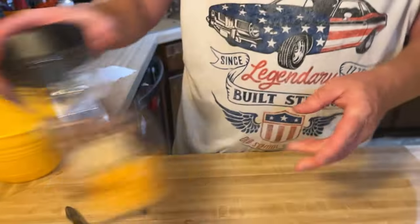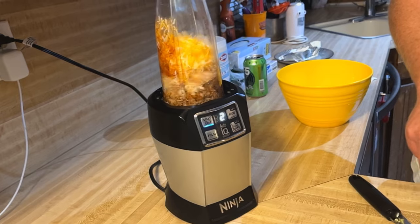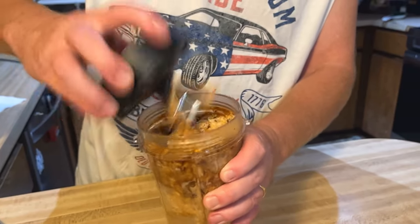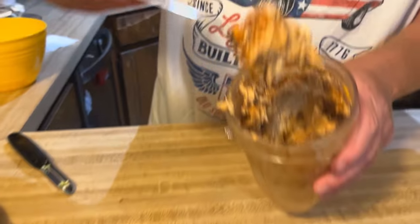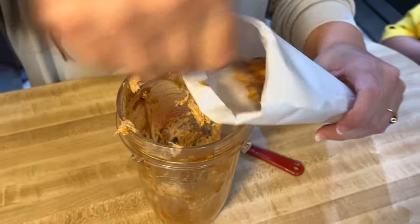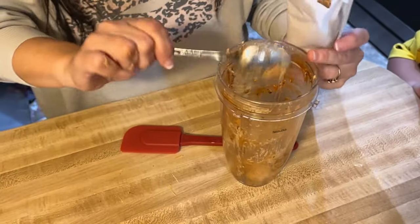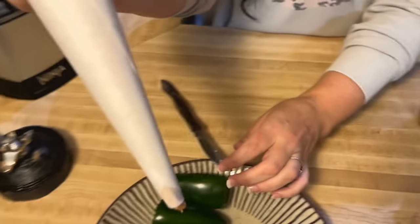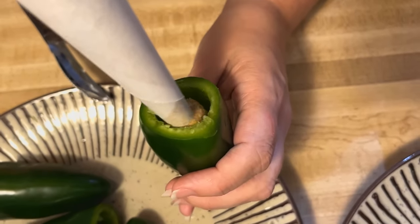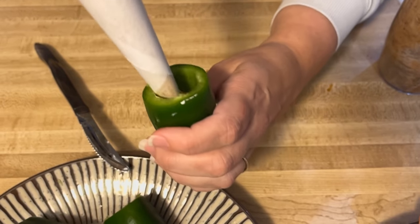Now we go ahead and place everything into the Ninja and blend it up. There we go — that's our filling for the jalapeños. Now Dolores has a bag she's going to use to stuff the jalapeños. She made a piping bag out of parchment paper and she's squeezing the filling in — it literally looks like making an ice cream cone, but it's meat filling. Look at that, it's so cool.